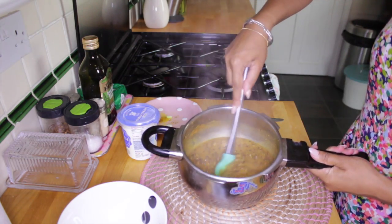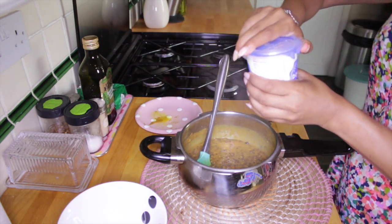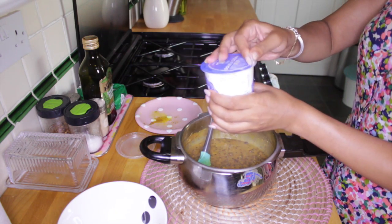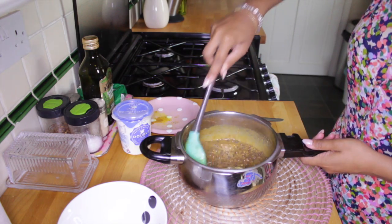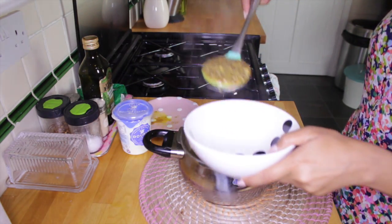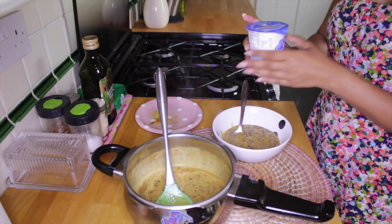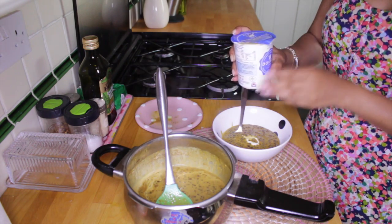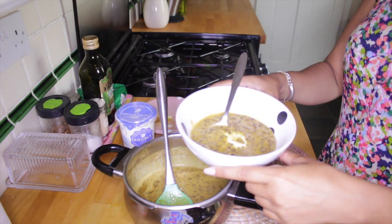You have a thick, rich, creamy consistency, to which I'll just add a dollop of cream to finish it off and give it that Dishoom signature taste — and then it's ready to serve. Dishoom, eat your heart out! A little bit more cream at the end to taste. If you don't want to add cream, you could add a little bit of yogurt. Delicious!